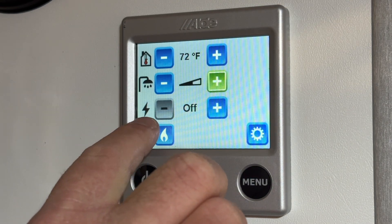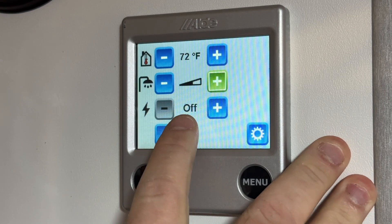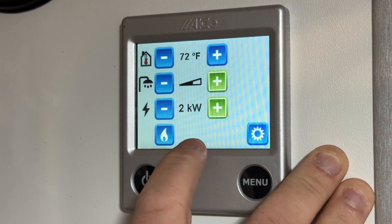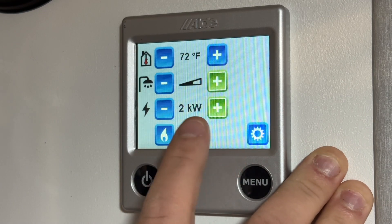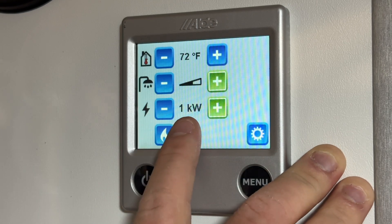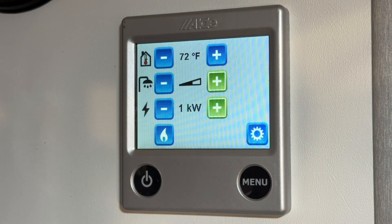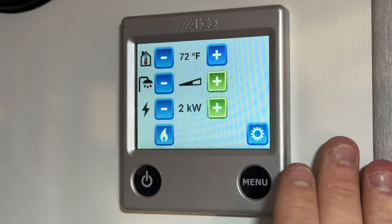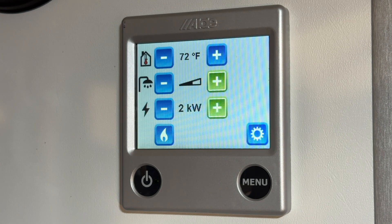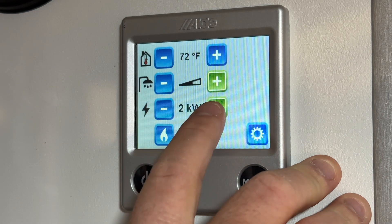This is your shore power setting. If you're wanting to run off shore power, it's probably going to start off on off, so you want to hit the plus button. You have 1kW and 2kW options. If you're running off a regular 15-amp outlet at home, you'll want to set this to 1kW — that's essentially half power, so it only turns on one of the heating elements. On 2kW it draws 15.6 amps, which is a little over 15 amps and could be too much for a regular outlet at home. When you're at the campsite or if you have a 20-amp outlet, then you can put it on 2kW.